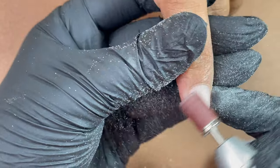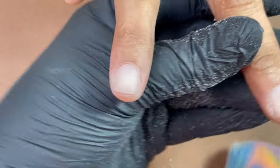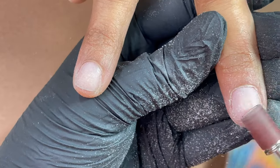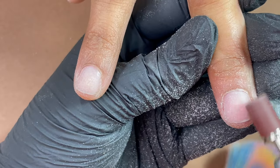Very gently just buff off that shine from the nail plate. If you're not comfortable using a sand band, you can always use a hand file with a grit of either 180, 220, or 240 depending on how fragile the client's nails are. You can choose the grit accordingly.